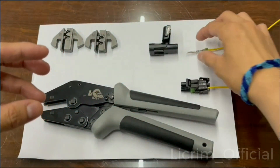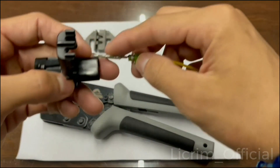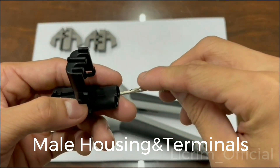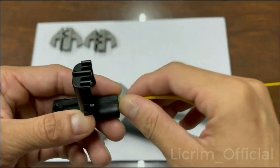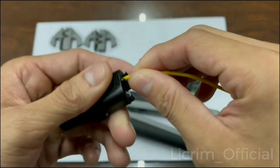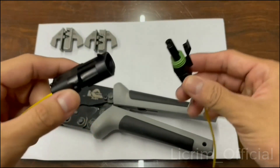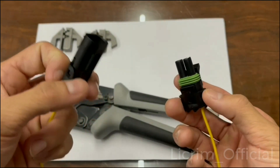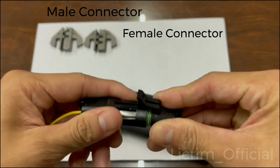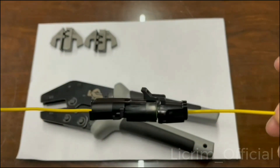The other one is the male housing and terminal — same thing, you plug it in inside and push. After that, you've got both male and female, and you plug them in together. Once closed, it becomes a waterproof connection.